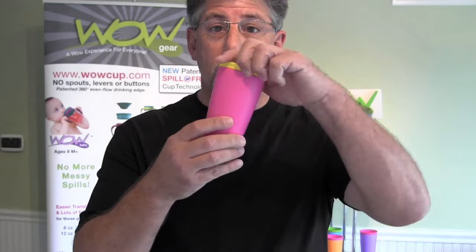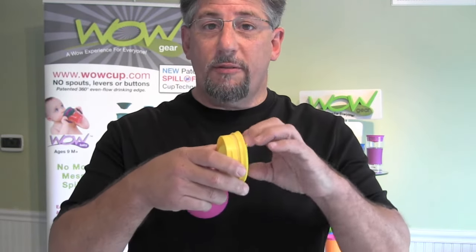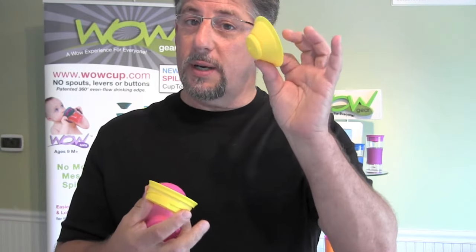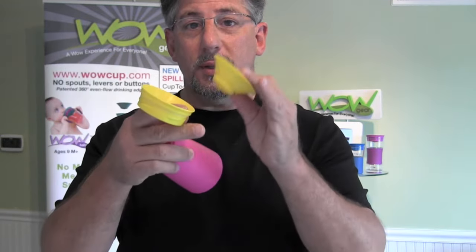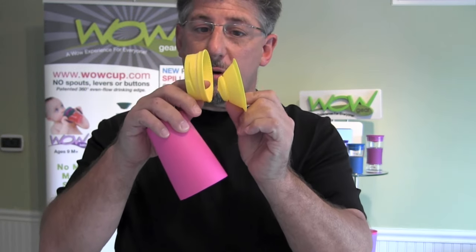I'd like to now present the components of the WOW Cup. The WOW Cup is made up of three basic components: the cup, which is made out of polypropylene; the valve body, which is also made out of polypropylene; and the actual valve, which is made out of silicone. The valve body throttles the liquid from the cup into the chamber between the silicone valve and the valve body, from where it is distributed to the membrane edge as you're drinking.